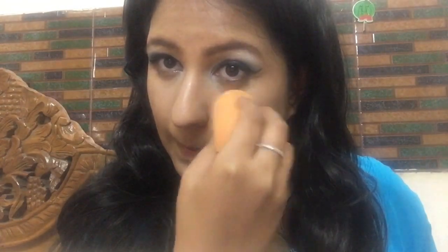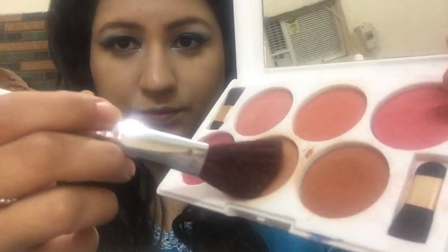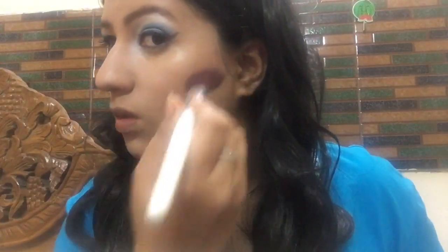If you've liked the video so far, please give it a big thumbs up, subscribe for more videos, and keep watching till the end to find out the Patanjali giveaway winners. Now I'm going to slightly bronze up my face using two contouring and bronzing shades from a Steel Paris six-color blush palette, which is very affordable. I'm applying the bronzer on the sides of my cheeks, the ends of my face, and above my forehead, then a pinkish blush on the apples of my cheeks.